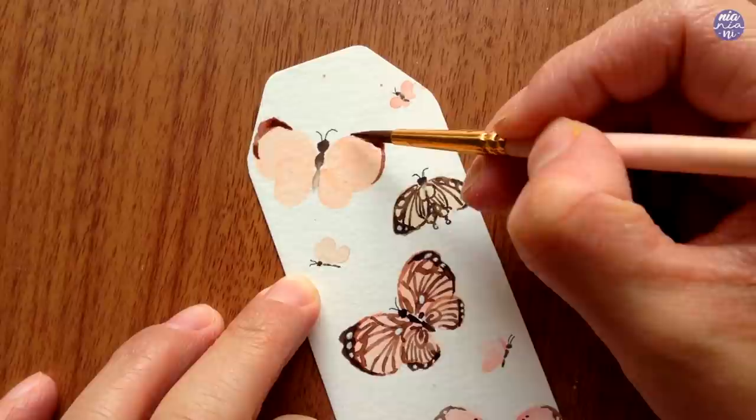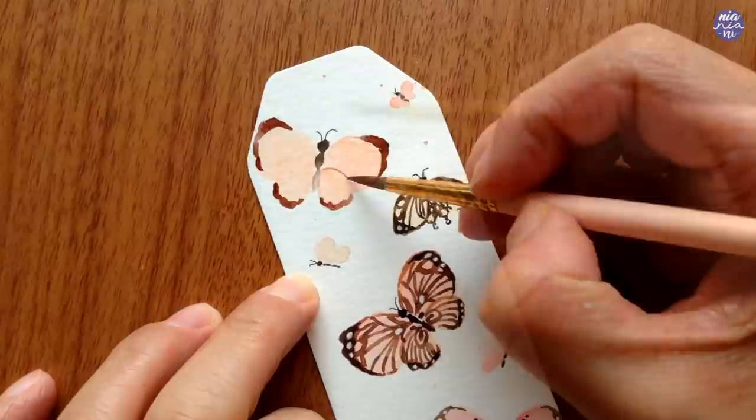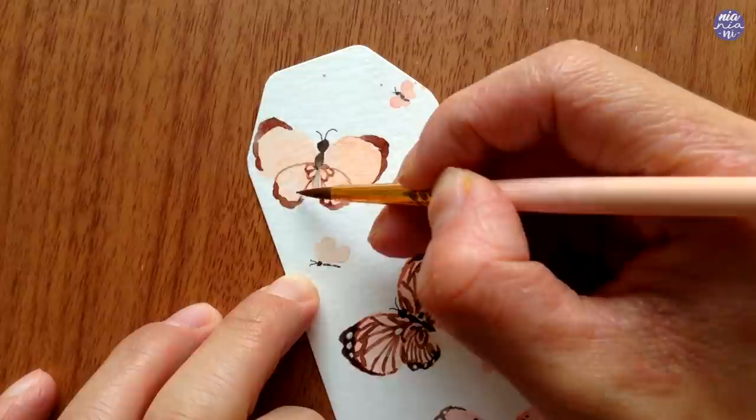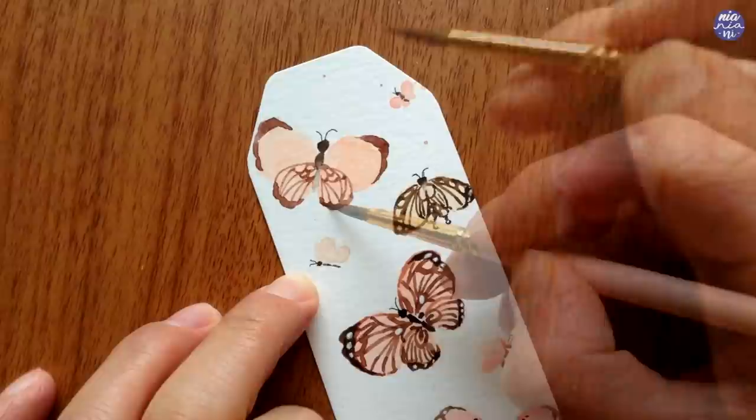I forgot to mention, but I actually intentionally painted some of the butterflies close to the edge since I don't want any frame or space around the sides. So for the final splatters and decorative elements later, I'm also going to utilize the whole space except for the area where I want to punch the hole at the top. Now I'm just going to add on the designs for the rest of the large butterflies and I'll get back to you once I'm ready to move on to the next step.